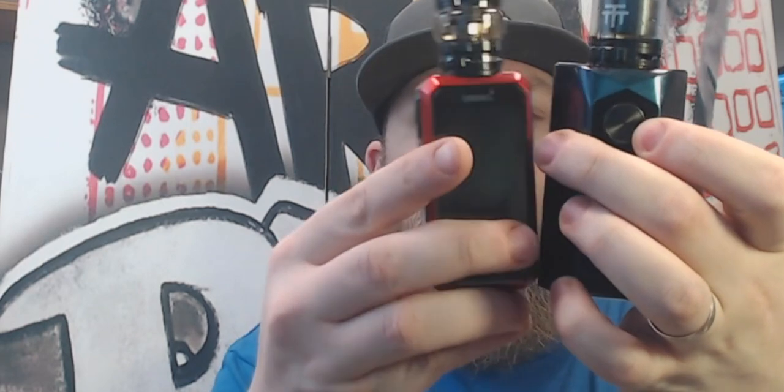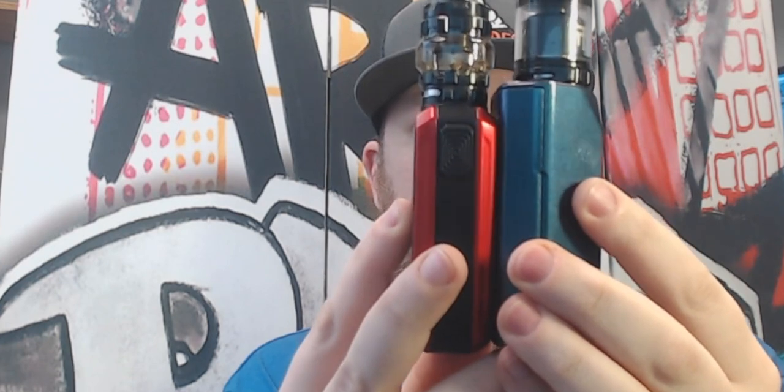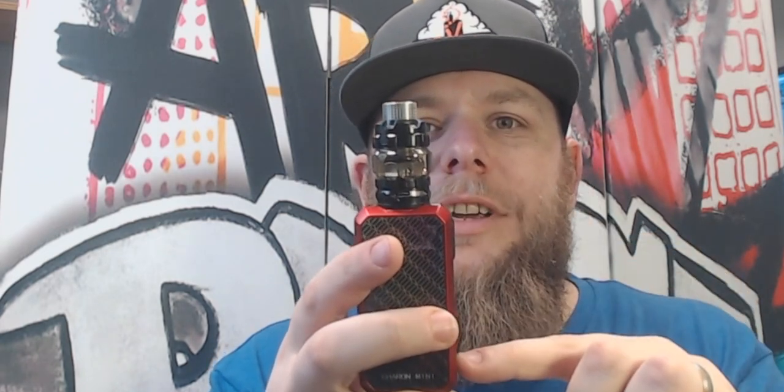For size comparison, this is the Blade from GeekVape — you can see the Charon Mini is substantially shorter, substantially thinner, and about the same width give or take. The measurements are 89 millimeters tall, 45 millimeters wide, and 29 millimeters deep. A 25mm atomizer sits perfectly on top, but you will have a little overhang if you go with a 28mm or 30mm.